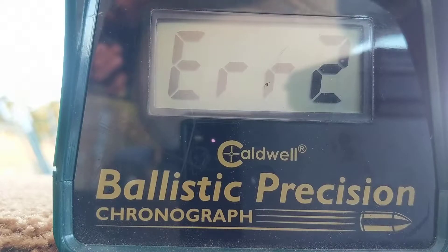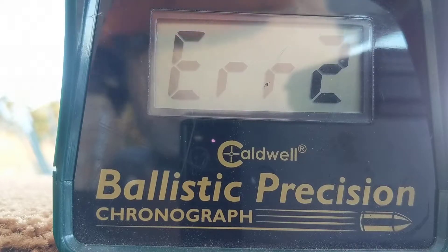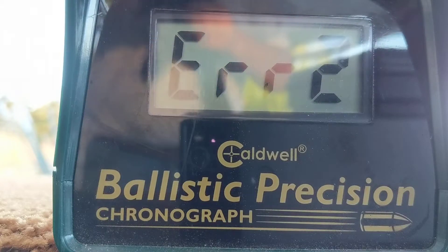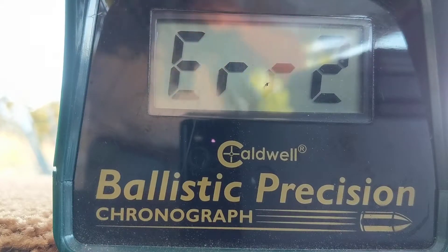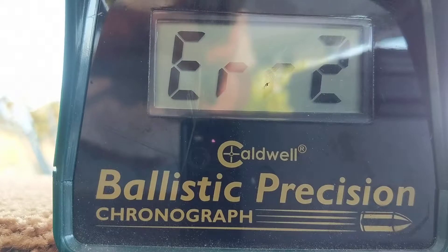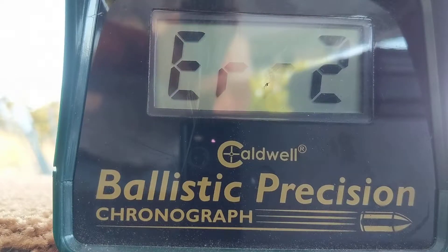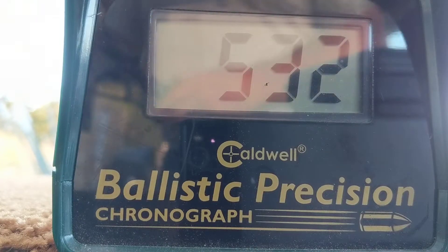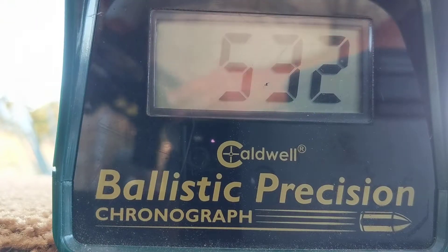I don't know what time it is, probably seven thirty or something like that. I was out camping for four days and just got back and my gun was here. There we go — 532. Alright, so now we got two readings.